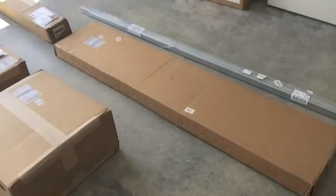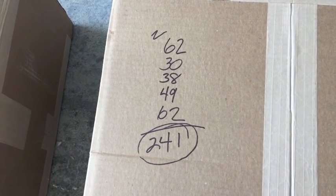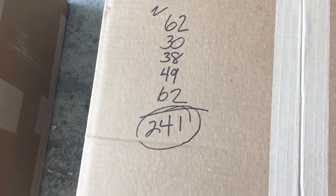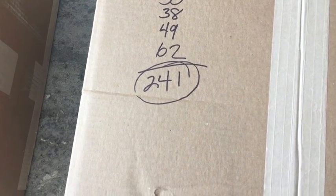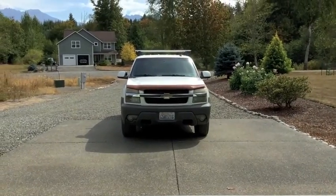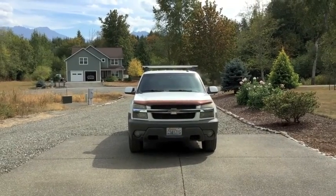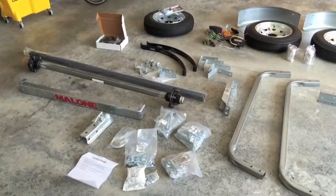Just a quick note: I weighed each of the individual packages. Two of them weighed 62 pounds, and the total came to 241 pounds. Subtract the packaging material and you've probably got a trailer weight of about 230 pounds, which means my Avalanche is not going to even feel it behind the trailer. Anyway, let's get started.